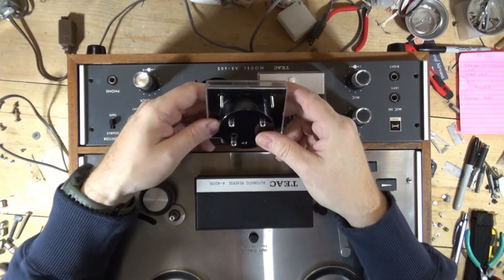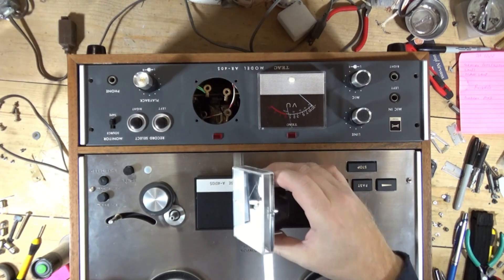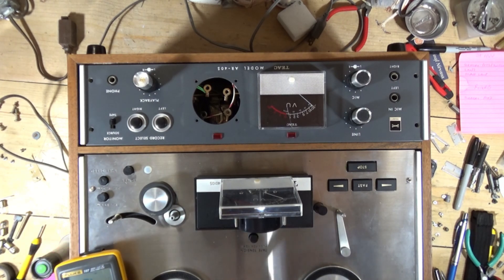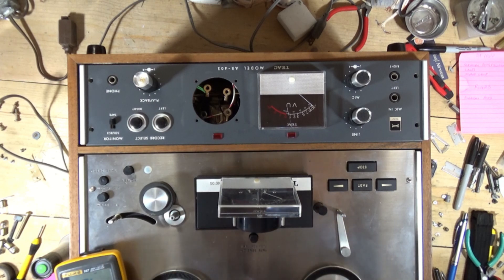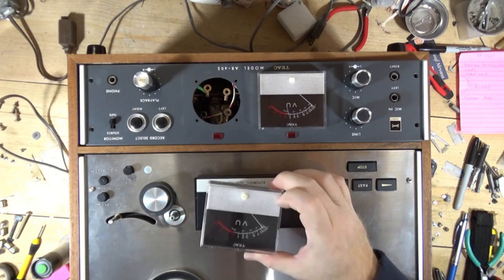Let's test it - positive and negative - just to be sure it is indeed bad. Testing it out of circuit now. No movement on either polarity. So I'm comfortable saying that meter is dead. I'm going to save the cover though.